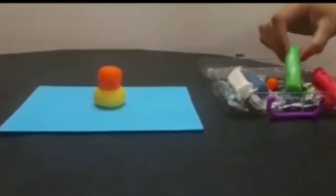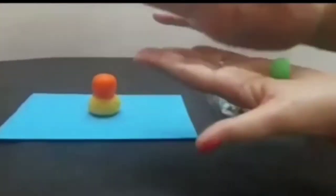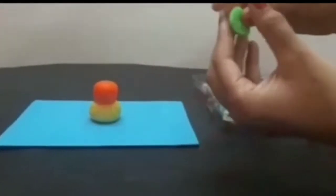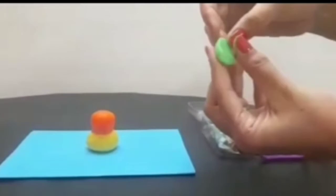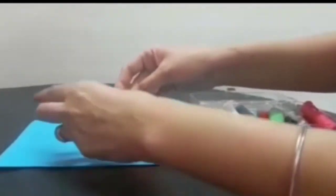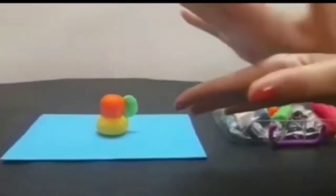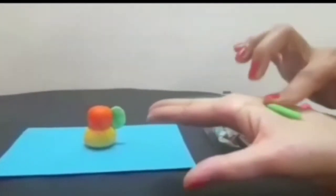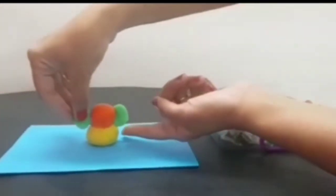Now children, I am taking green color clay. I am going to roll it like this and then press it like this. With my finger, I am going to press it again and paste it here. One more — again make a ball, press it with your finger or your thumb, then press it from this side and join it here.